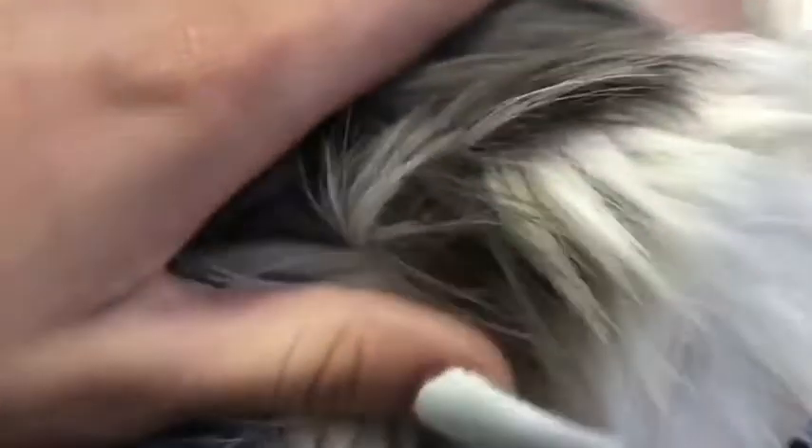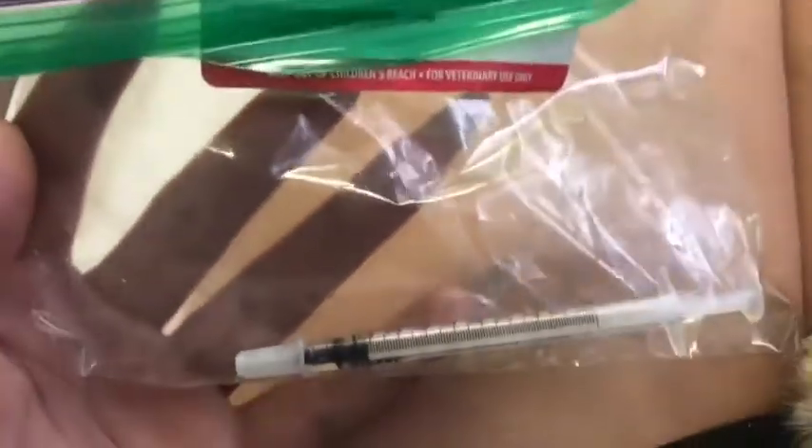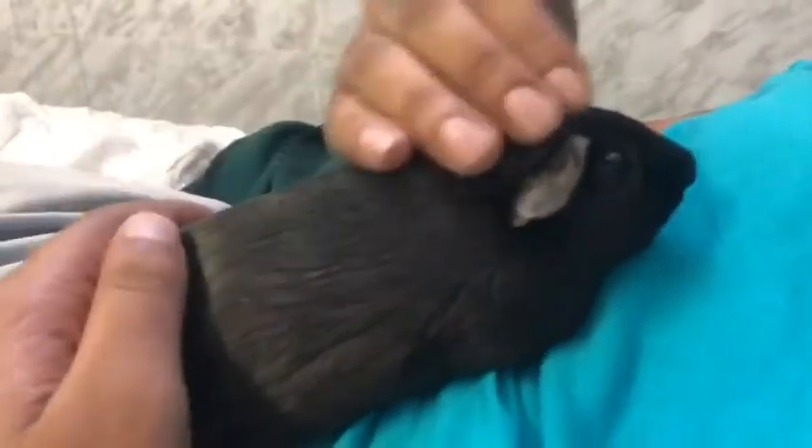We have Lucy here and she has mites - right here. So we took her to the vet and now we have to give her some medicine. The medicine we have to give her is Revolution, in a syringe. And here's Simon, he's doing okay.